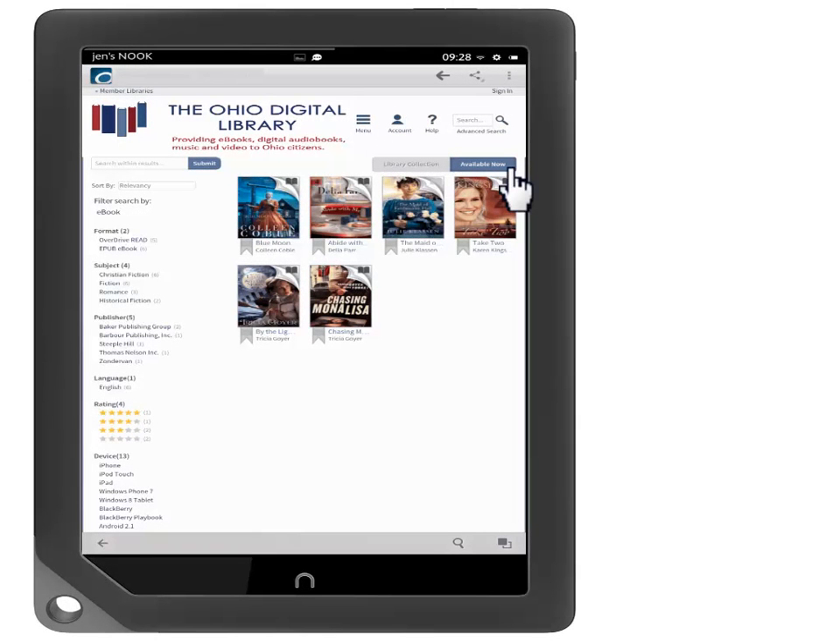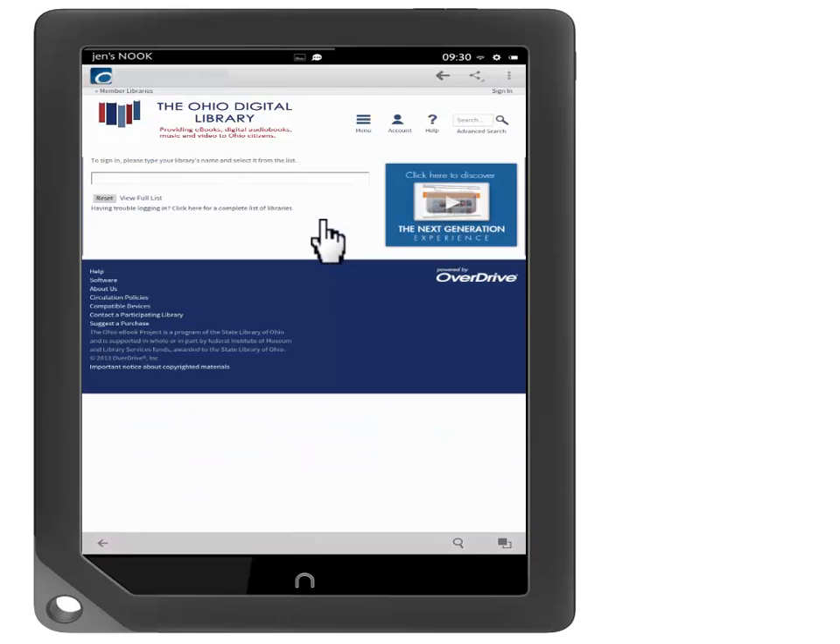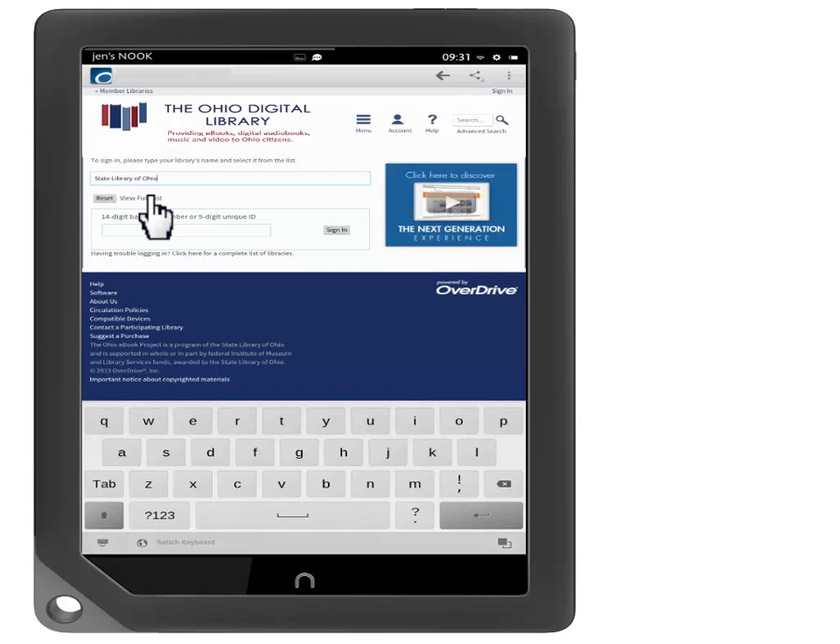Touching on the cover of a book tells us more about it. To borrow this book, let's start by touching Borrow. Now we need to enter our library's name. Type the name of your library into the text box or touch View Full List to see all the libraries on the list. Now enter your library card number and, in some cases, your PIN number and touch Sign In.